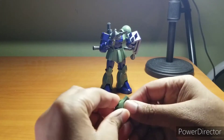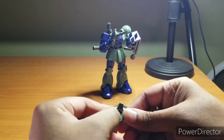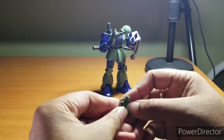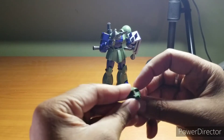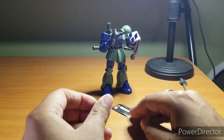Unlike the Zagak from the last episode, if your fingernails are long enough or you have a pair of pliers, you can actually move the mono eye back and forth to give your Zaku the look of gazing in different directions. That automatically makes it better than the Zagak.